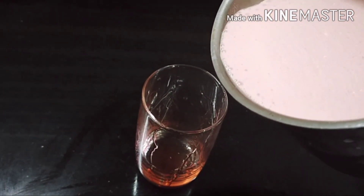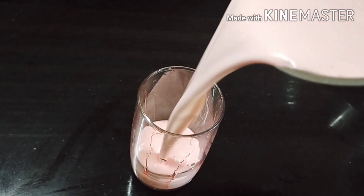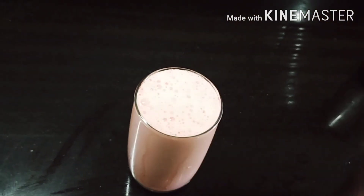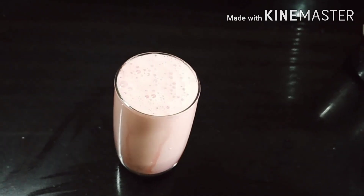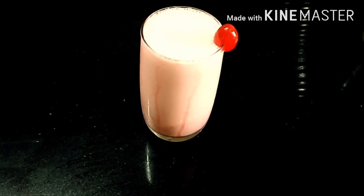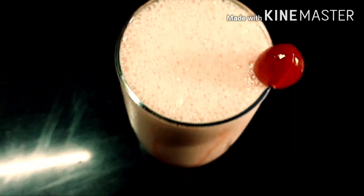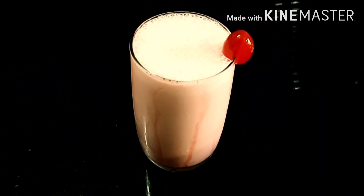I am going to blend the shake. I am going to put it on the side. I am going to put the cherry syrup in.